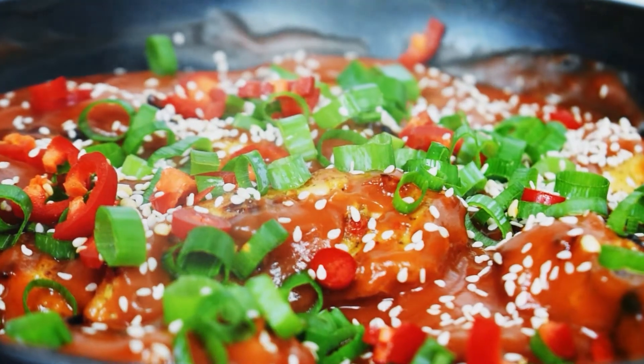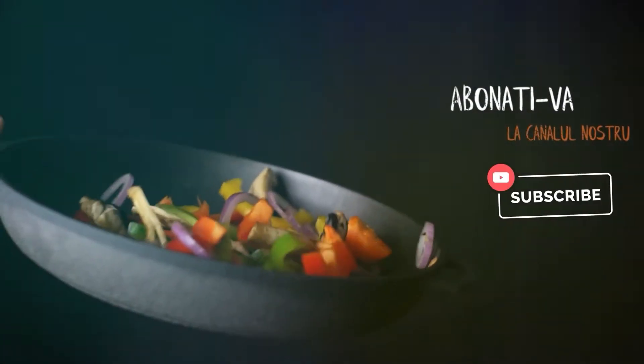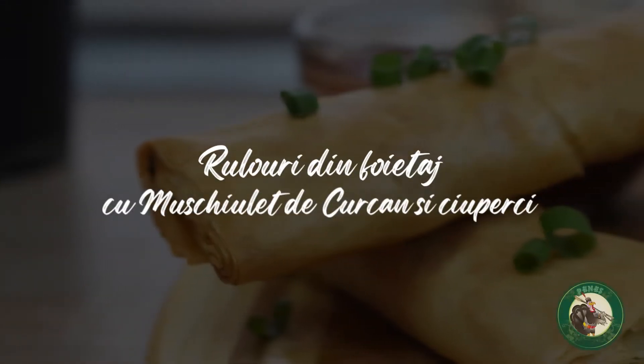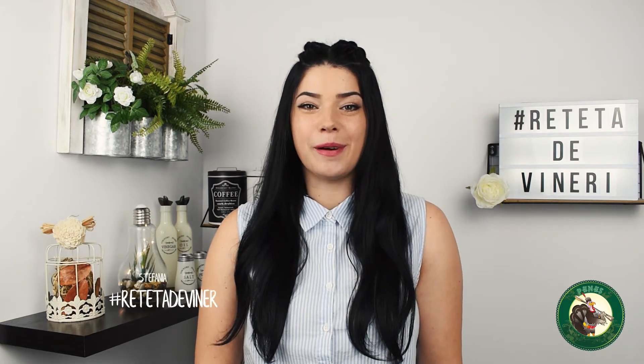Today we're going to prepare the recipe for the breakfast of Peneș Curcanul. This recipe is brought to you by Peneș Curcanul.